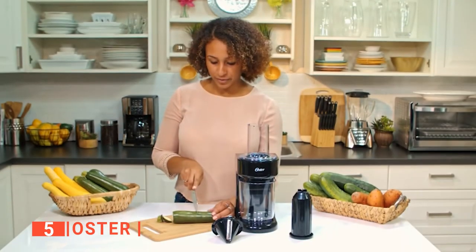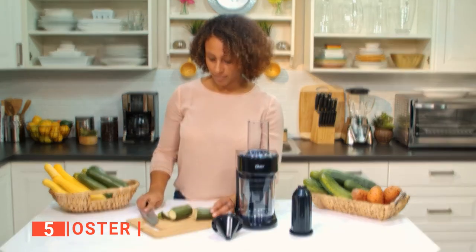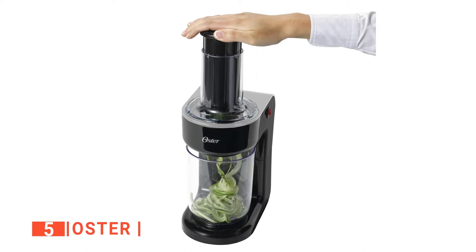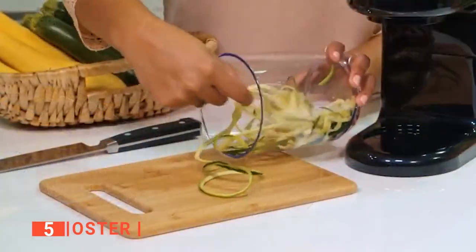When you are ready to spiralize, cut the ends of the vegetable or fruit and divide it into less than 5-inch size and height. Fix one of the divided foods into the chute and apply pressure by slightly pressing down the food pusher while you turn the power on. In a matter of seconds, it dispenses your vegetable noodles into a large-capacity preparation bowl.